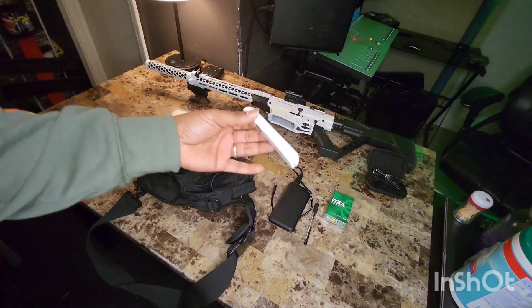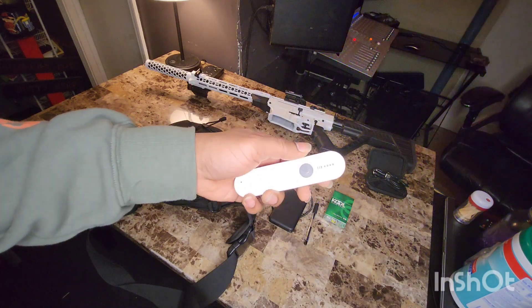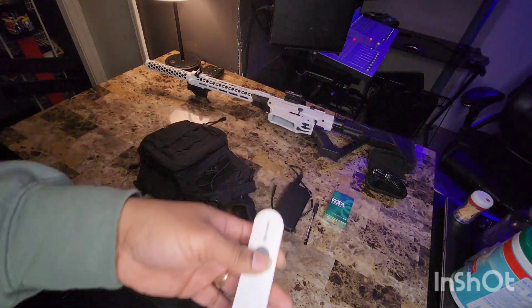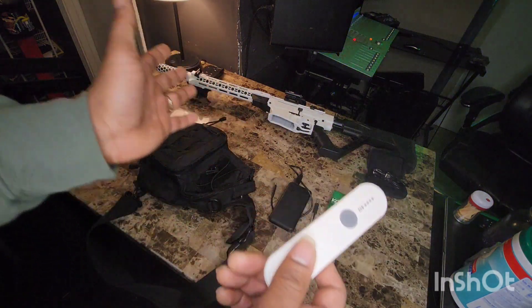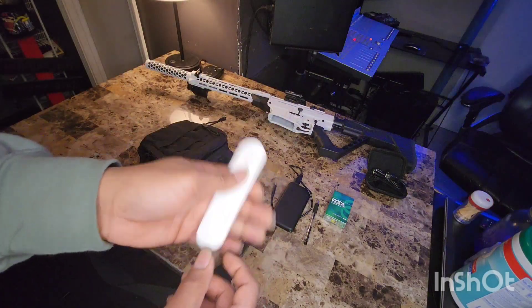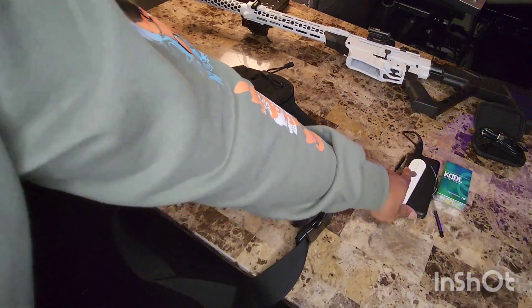This right here is just a present that my mom got me. It's a sanitizer — one of those digital sanitizers, like a UV sanitation device. Not really sure if it works, but I'll be using it sometimes just to sanitize a couple things.